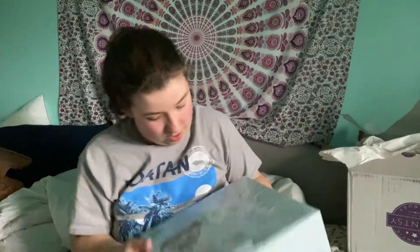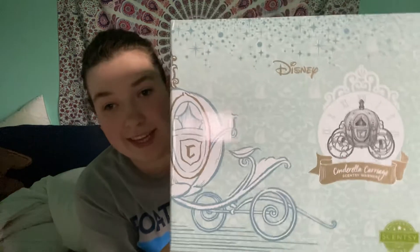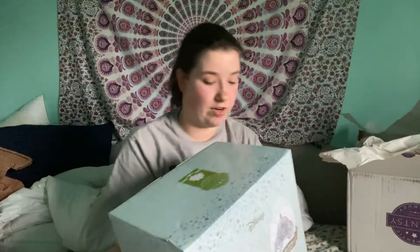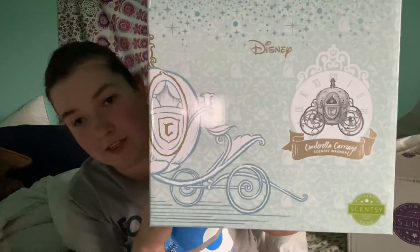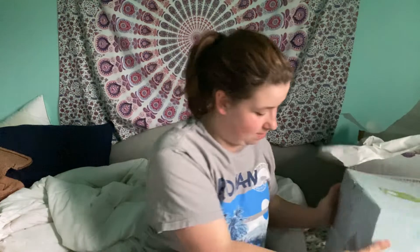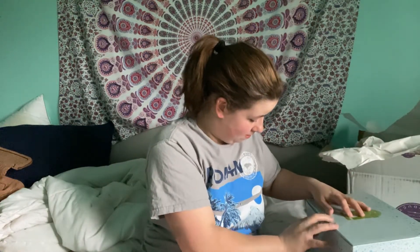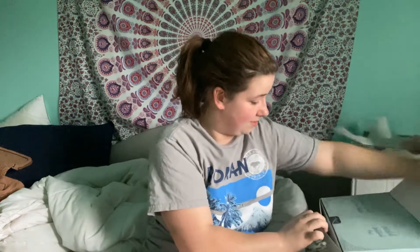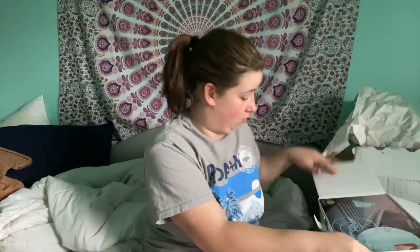I'm going to put all that back. Alright, here she is guys! Oh my goodness, look at it. I haven't even opened her up yet. So let's very carefully open her up. Oh my goodness — she is an element warmer too.